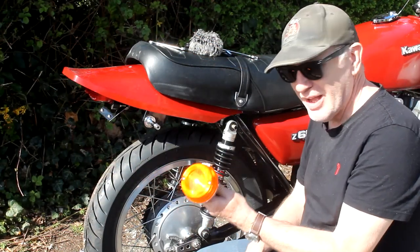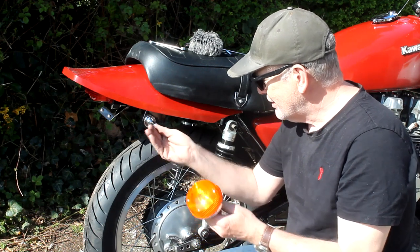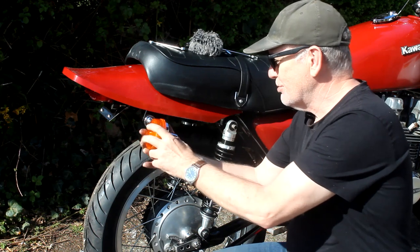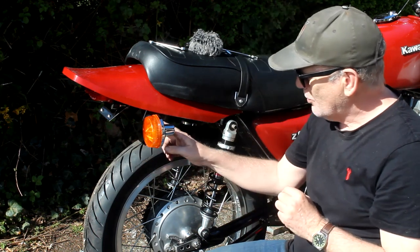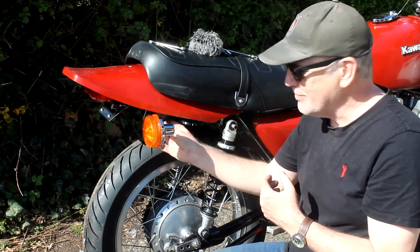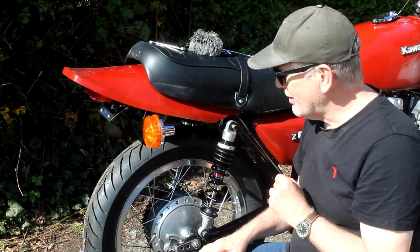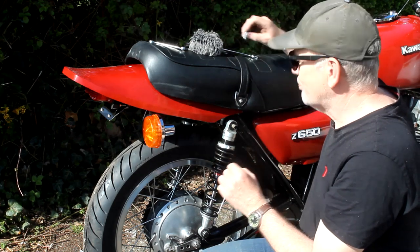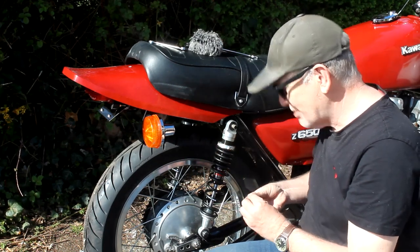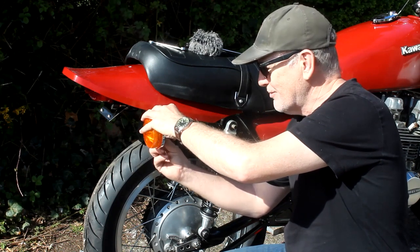Another part that arrived today is a pair of rear indicators for the bike. Interestingly it's only got one wire coming out rather than two, which is a slight problem. The single wire is obviously the live feed, and normally on these the earth is through the stem and frame. But on my bike, like a lot of Kawasakis, the indicators are completely rubber mounted so they can't be earthed through the stem. To get around that you have a spacer behind the indicator which has an earth wire soldered to it — you can buy these but I'll just make my own. So I'll get these bolted on, and I'll change the bolts for stainless steel when I get the right size hex bolt.